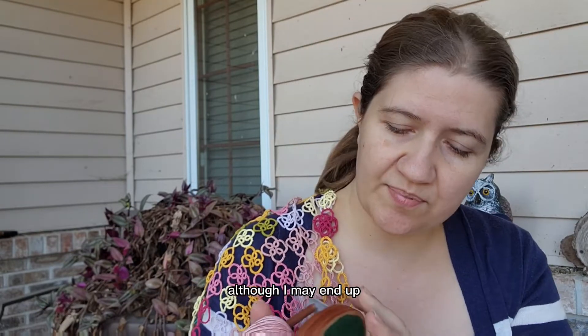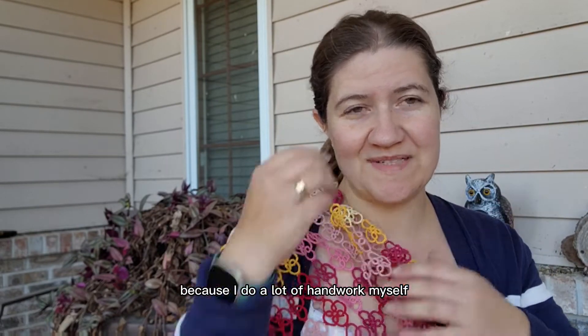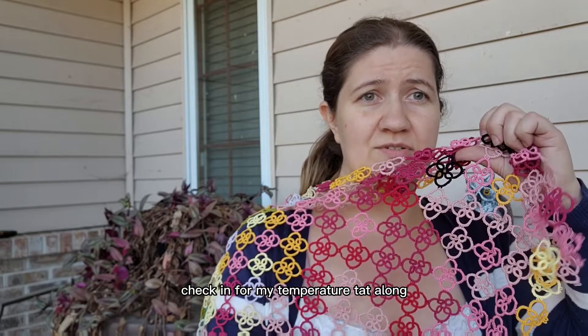I may end up having him sign the bottom. I really love handwork things, clearly, because I do a lot of handwork myself. So anyway, that is my really sad check-in for my temperature tat along.